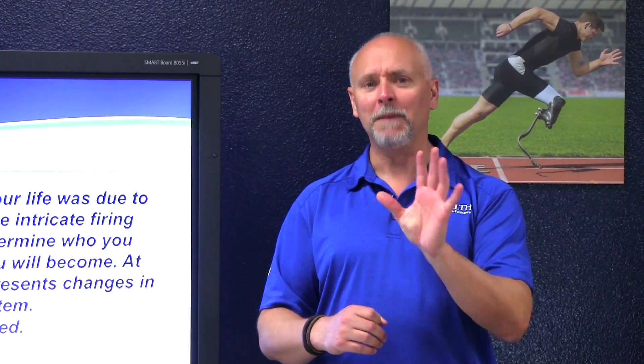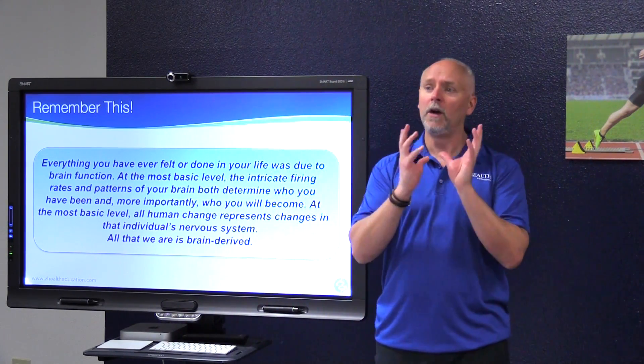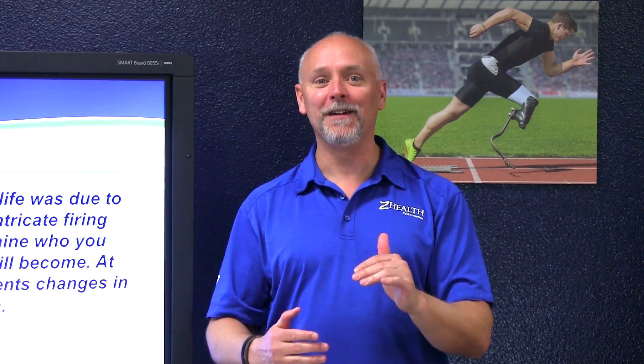When someone has shoulder pain, your first thought should be: maybe they have a brain problem, or something within the nervous system. What if they have anatomical problems — a labral issue, or arthritis? As you go through this series, let's think neurology first, because neurology offers you the answers in many of the cases you've actually struggled with.